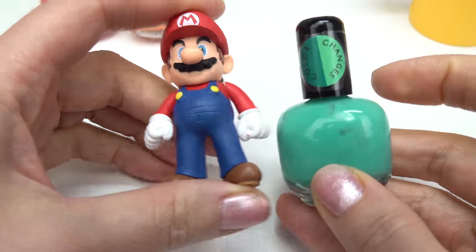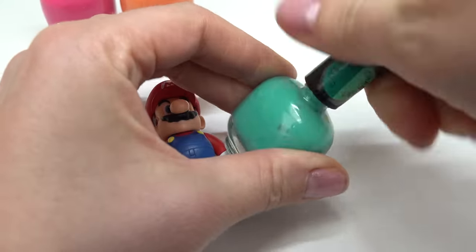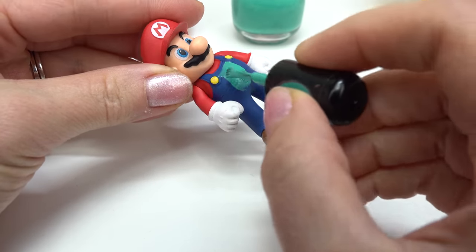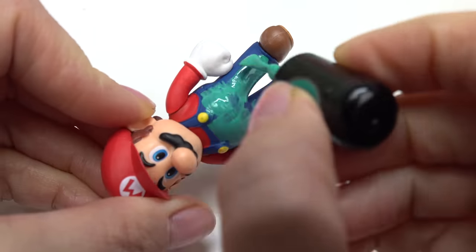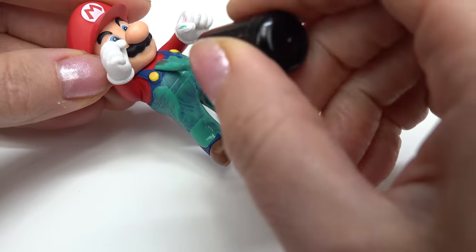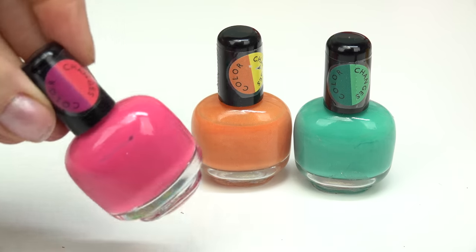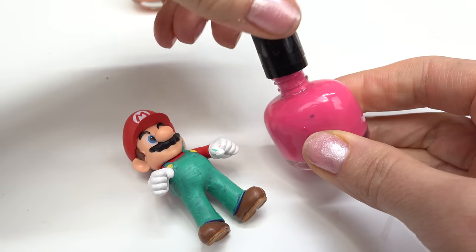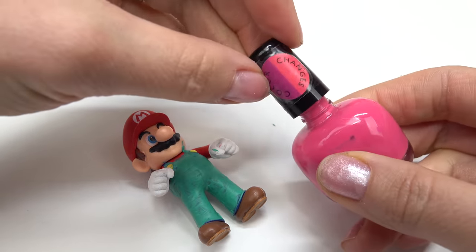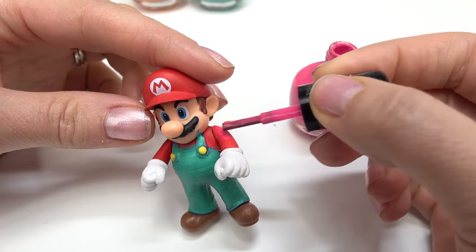I'm gonna start with this teal color — it goes from dark to light — and we're gonna do his overalls in this color. Let's open it up and start painting Mario. All done with his overalls! I'm gonna pick the pink for his shirt. The pink goes from kind of like a purple to a pink.